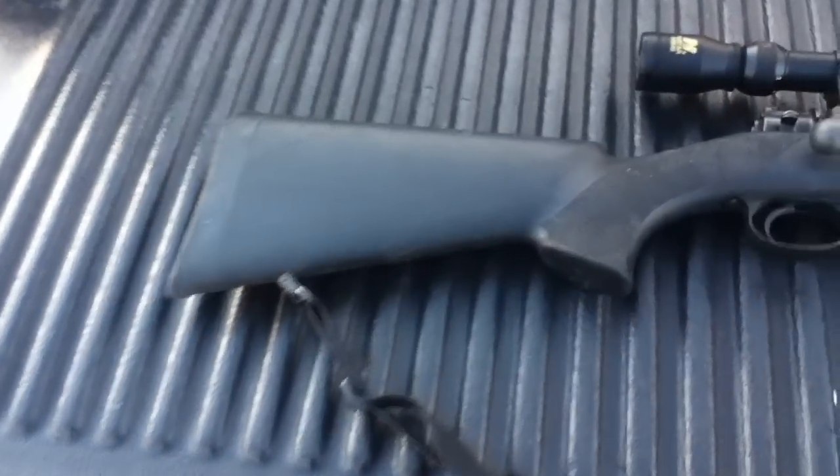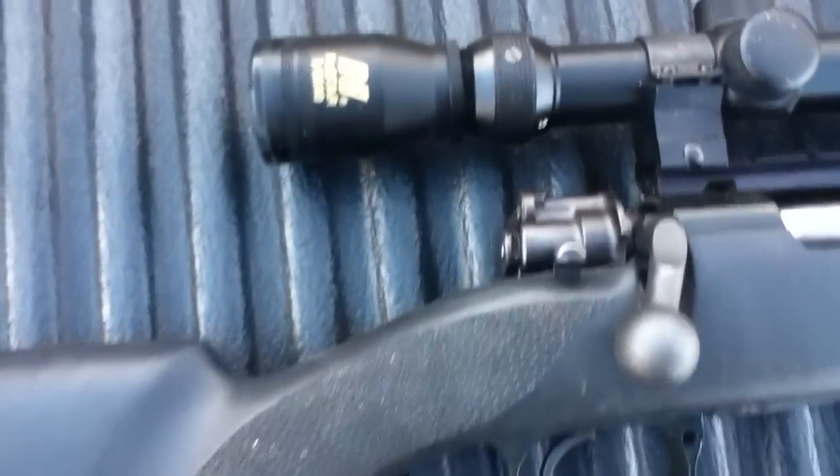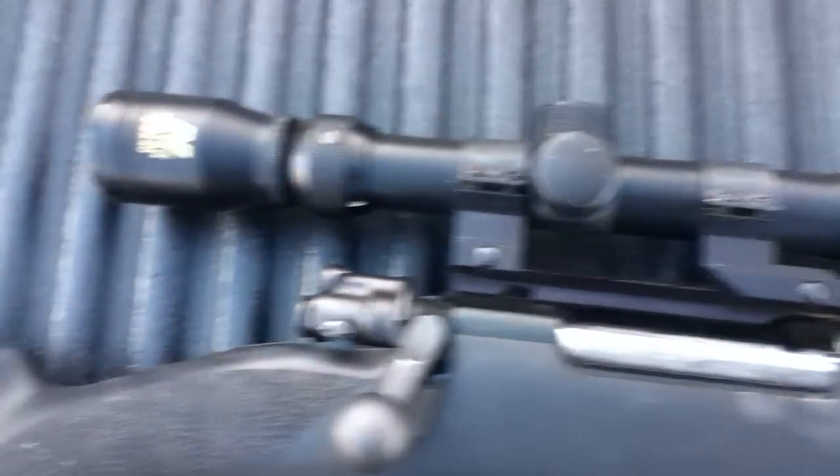Hello everybody, this is my rifle — my favorite rifle that I own. I'm only 18 so it's not really mine. I've had it for quite a while; my uncle built me this gun, he's a gunsmith up in Colorado. I live in Arizona, so don't get that mixed up. It's a pretty nice gun, I like it — nothing fancy.